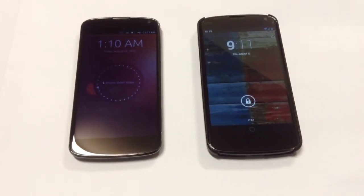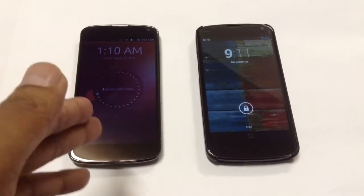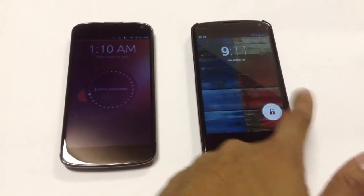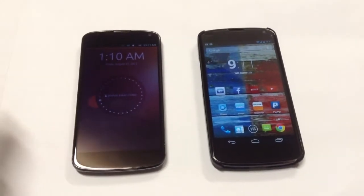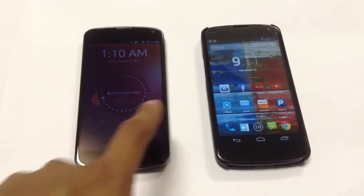What's up guys, this is Sonny and today I have two Nexus 4s here — one on the left running Ubuntu 2, one on the right running Stack Jellybean 4.2.3. I'm not doing a comparison, just showing you guys how both of these look next to each other.